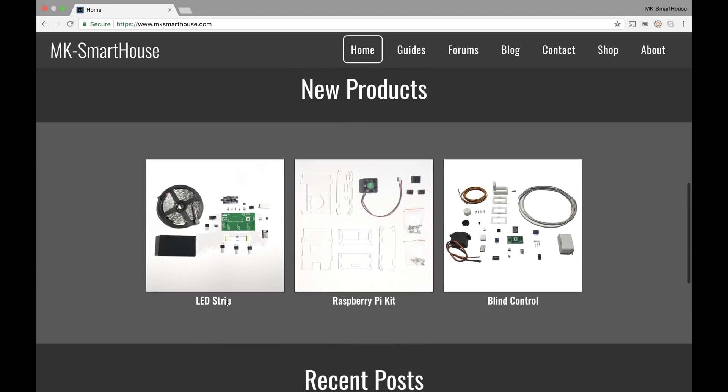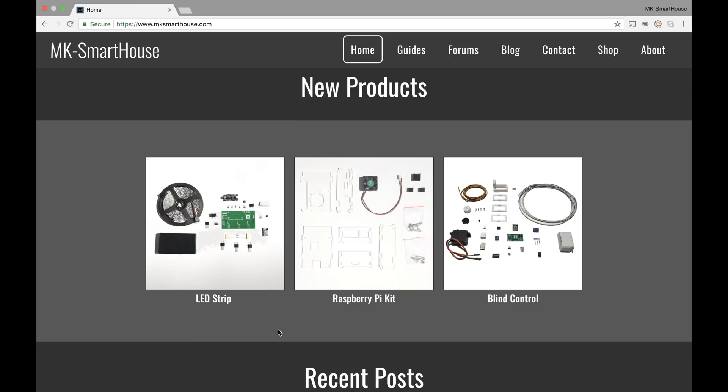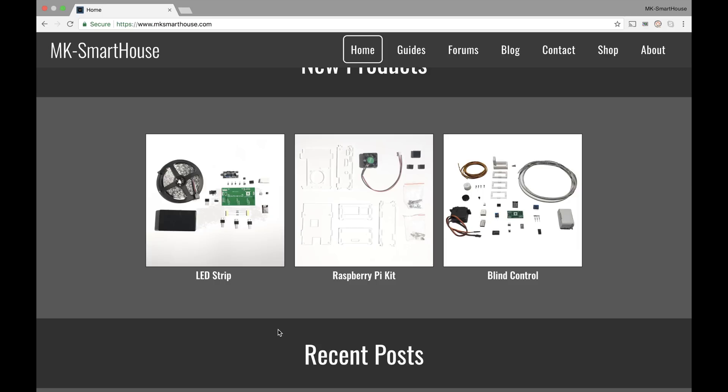And then we have the new products: the LED strip, the Raspberry Pi kit, and the blinds control. If you've been following along with my channel, you know that I don't have a single video about the LED strip yet. That's because we will be starting the LED strip this week on Thursday — I will be showing you a demo. So if you want to get ahead of the ball and buy the kit for it, it's right here, go ahead and click on it. It's in the new store which I'll show you later.